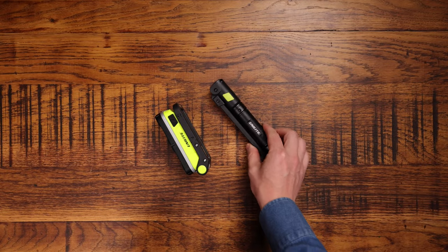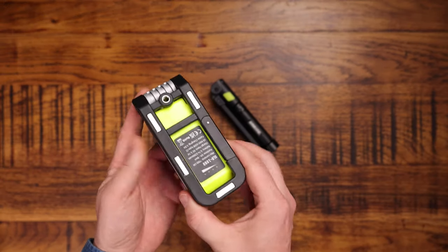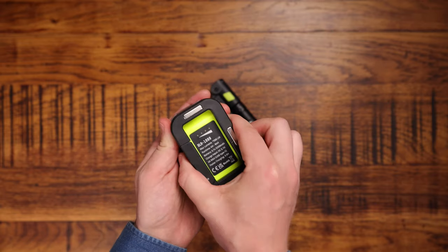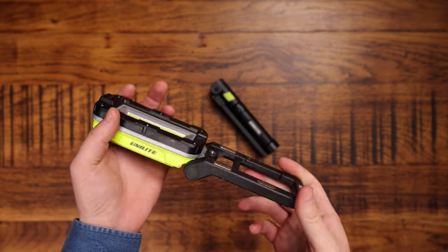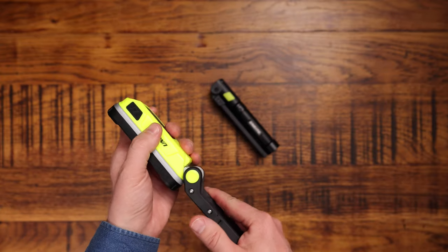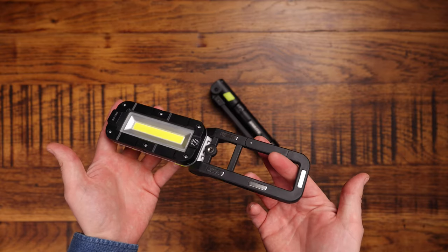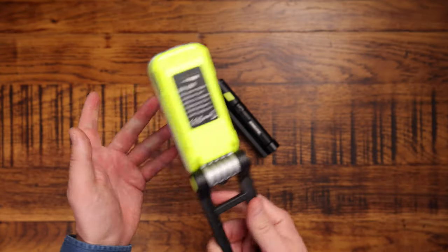But how does it compare to this one? This is the Unilite SLR1000, and this is probably the first Unilite product I ever tried. Back in 2018, I first came across Unilite products and was a bit skeptical at first — it felt a bit plasticky and got really hot, and I was a little worried it might overheat. But the more I used it, the more confidence I got in it.